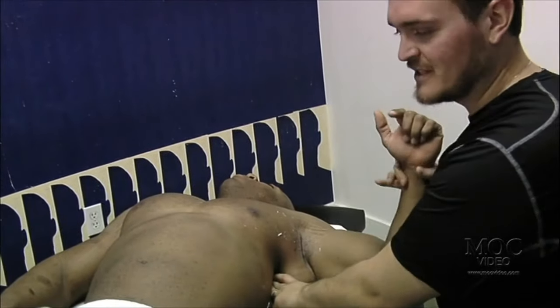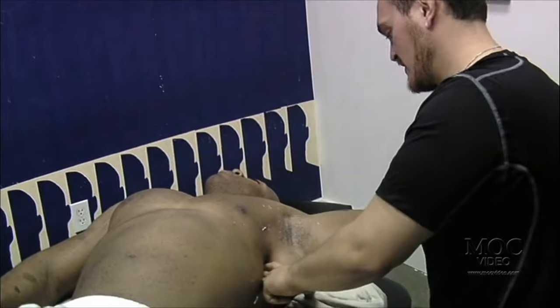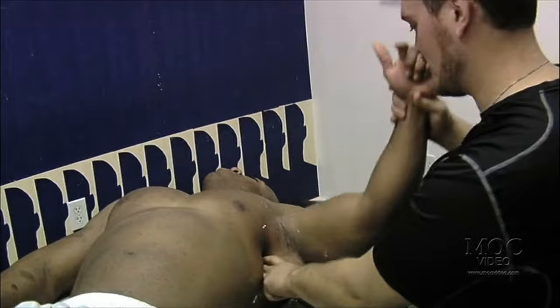I specialize in active release techniques — that's my main thing. And then I also do deep tissue. I kind of integrate them both together. I work on a lot of bodybuilders.